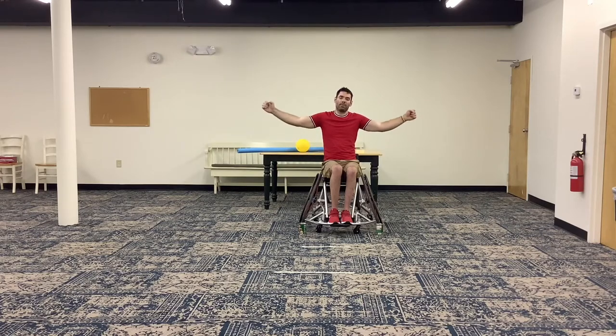Arms out — arm circles going forward. These are nice small circles, counting to ten. And backward for ten. Now we're going to do big giant circles going forward, counting to ten. And backward for ten.